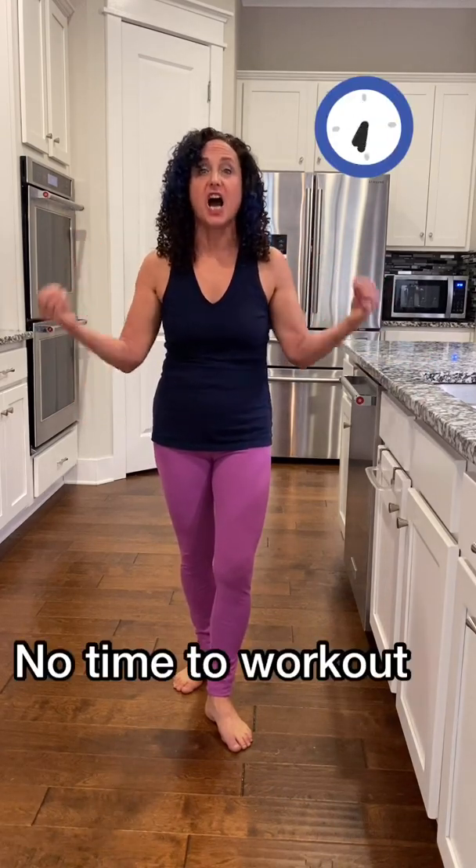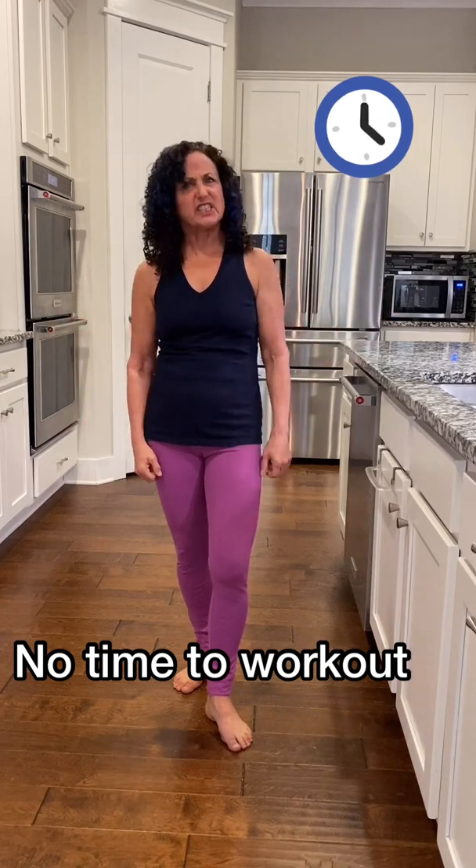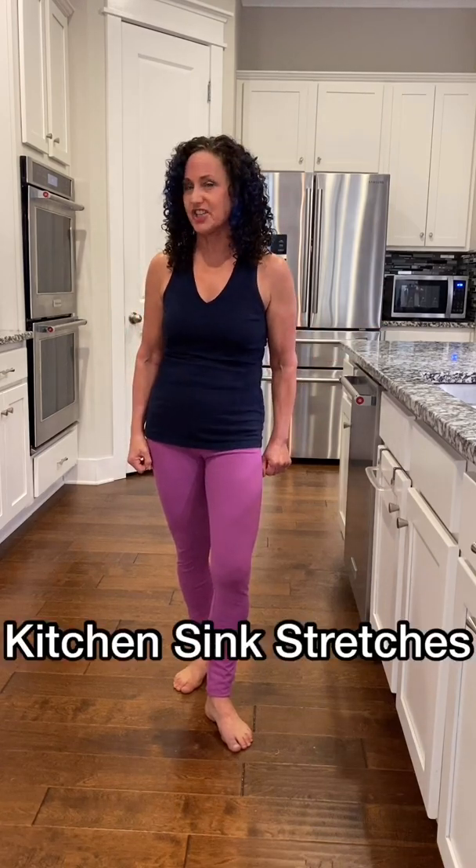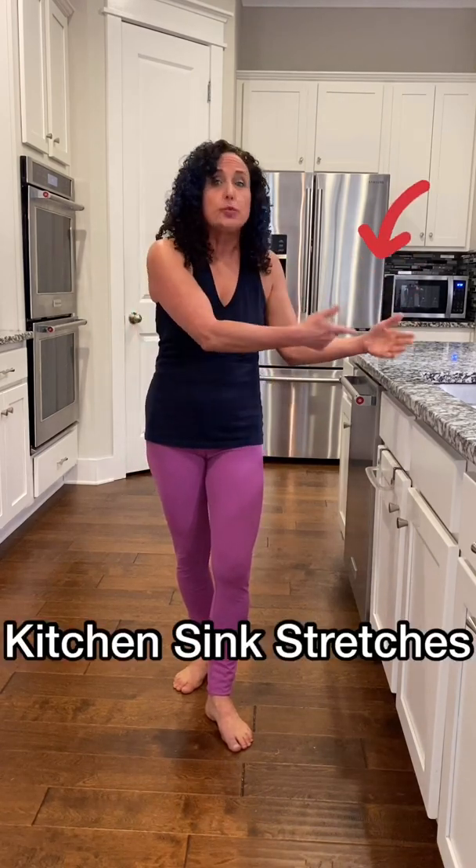Hi, I'm Renee McLaughlin, Master T-Tap Trainer. One of the biggest things that people say to me is, 'Renee, I love doing T-Tap, get great benefits, but I just don't have the time, or I just can't seem to get started.' So I thought I would give you a bunch of different moves — I'm going to call them kitchen sink stretches — that you can do right here when you're in your kitchen, when you're cooking for your family, when you're cooking for your kids, when you're waiting for your coffee to boil. Here we go.